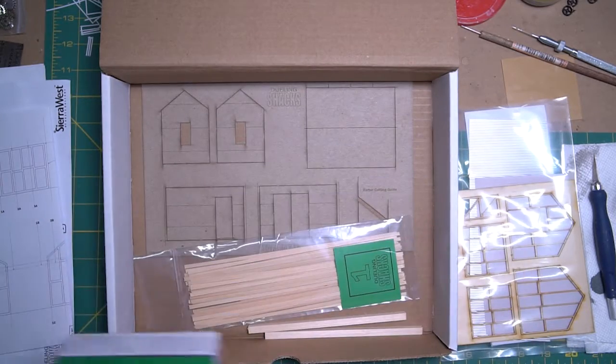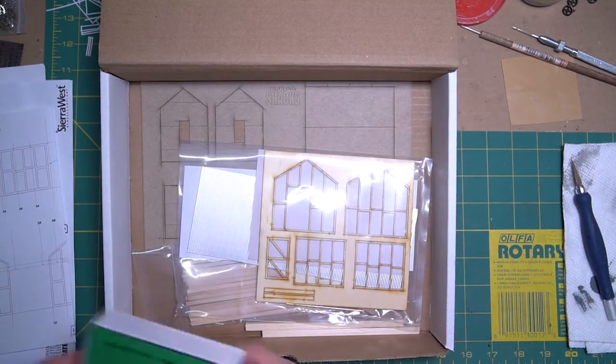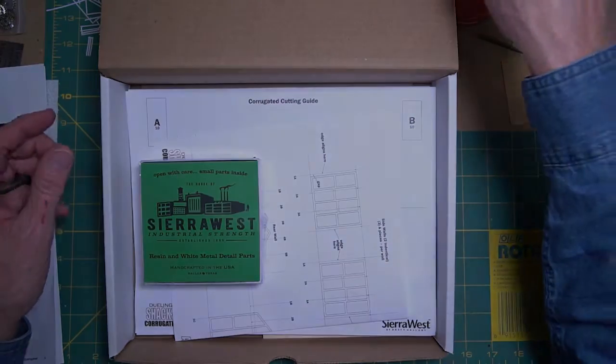So I think that's a great kit to start with, and we will move on and start building the wooden shack first.